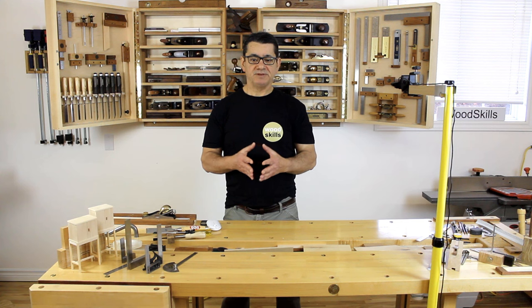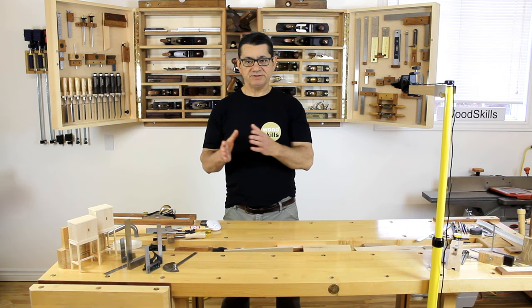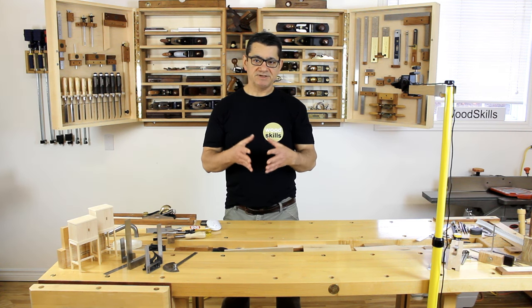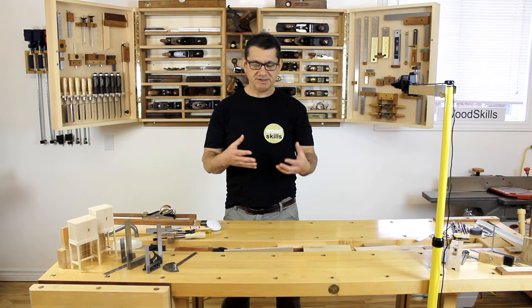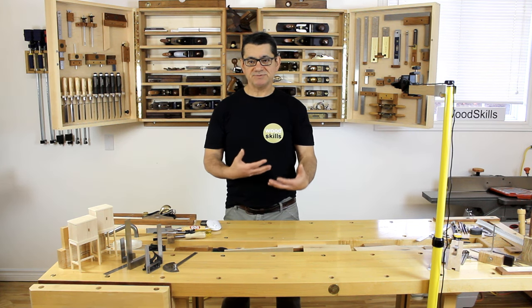If you're using a reference surface and measuring off from it, that determines accuracy when transferring measurements to different components in a small batch. Precision, on the other hand, is measurements relative to each other — for example, if you're fitting a tenon into a mortise, it's the precision of how the tenon fits the mortise, whether there are any gaps.